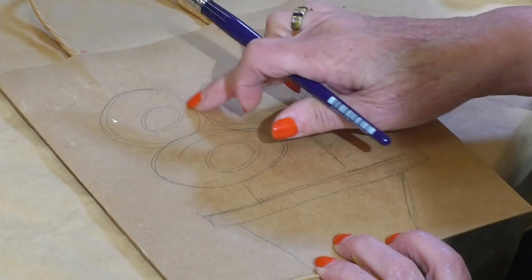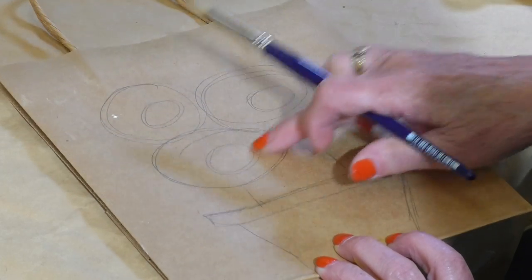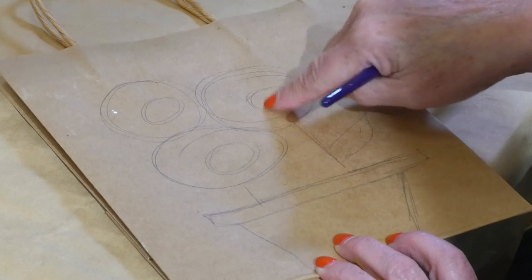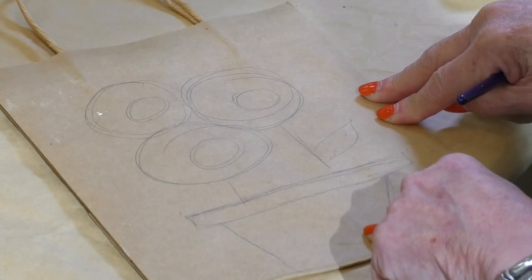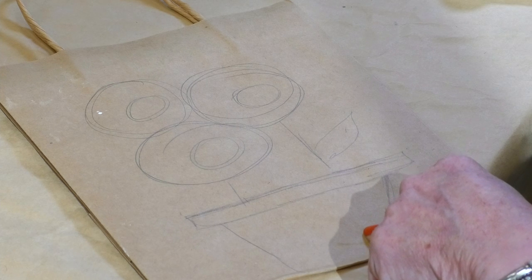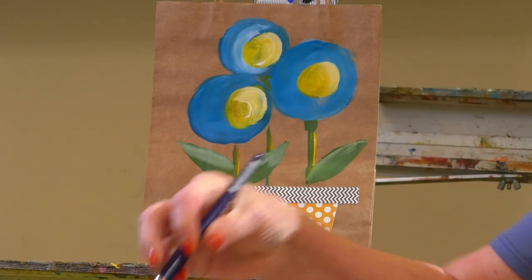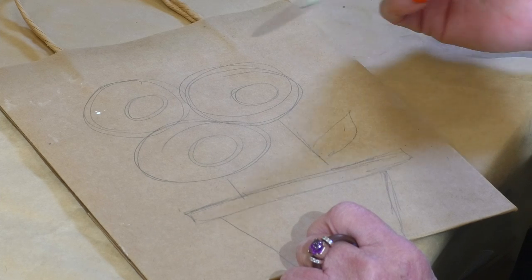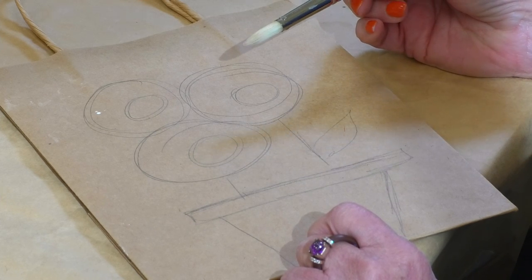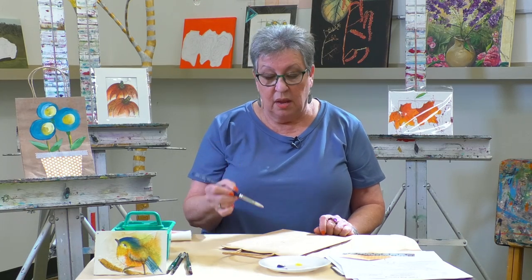I went ahead and drew my flowers on the front of my bag. When we're done, we're going to glue on the little flower pot, and it's going to look something like this. First thing I do is wet my brush. You might wonder what brush I'm using — it's a number six silver bristle round brush. It's a very good hardy brush, so you can abuse it all you want and it will come back kicking.